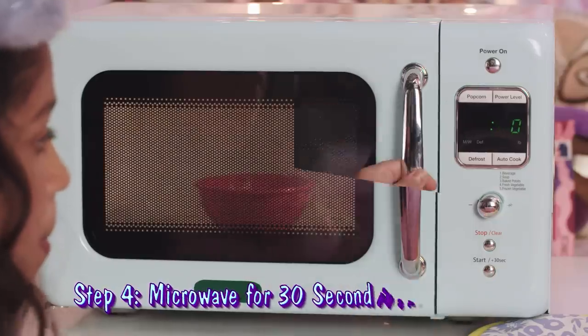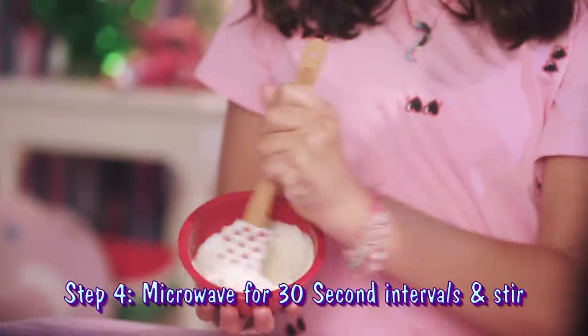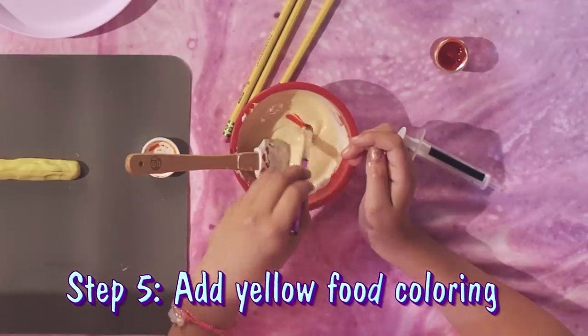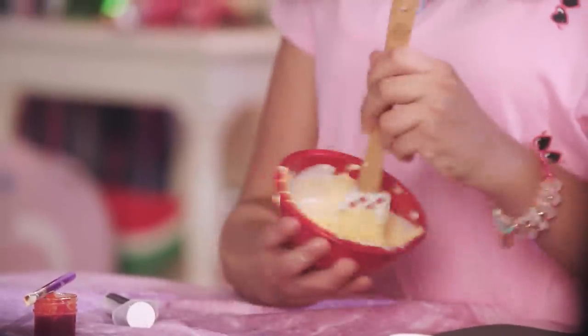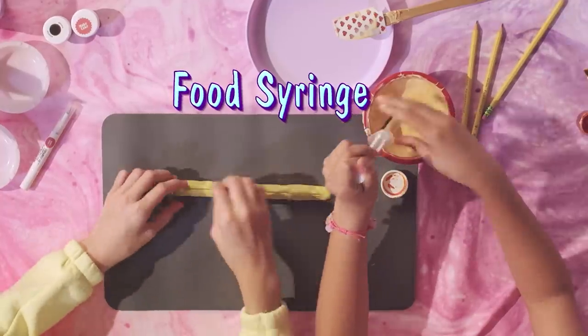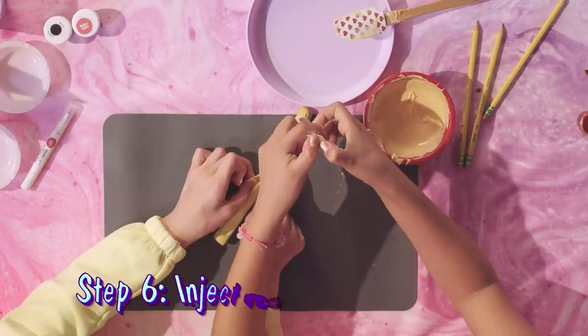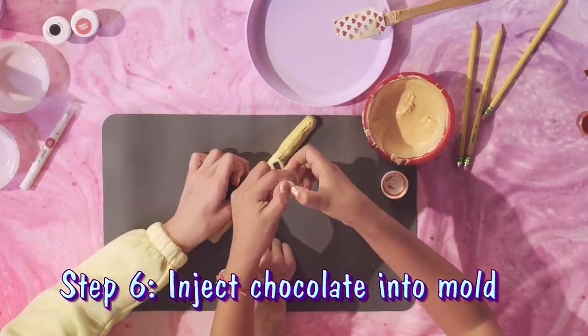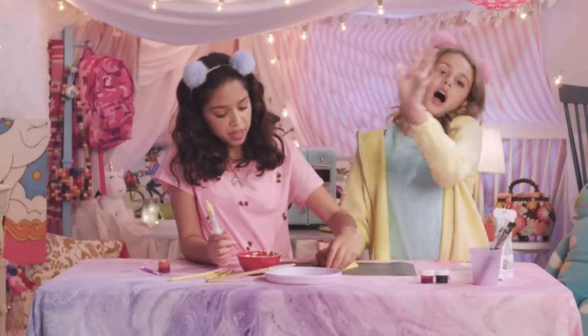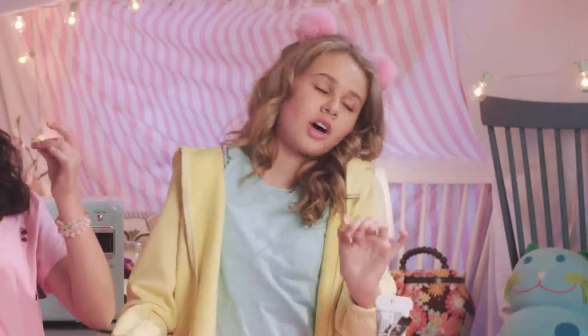We're going to put it in the microwave for 30-second intervals and stir. We're going to be using food coloring and turn this white chocolate yellow. It's starting to look a little more yellow. I think it's ready to go in our mold. Let's put it in the syringe — that'll definitely help us with accuracy because I'm very clumsy. We're going to use this to inject it into the mold. That's a big no-no. That's okay. Superblam solved.